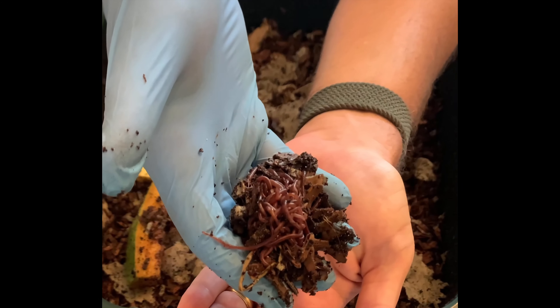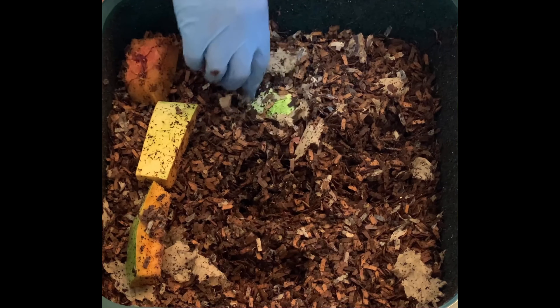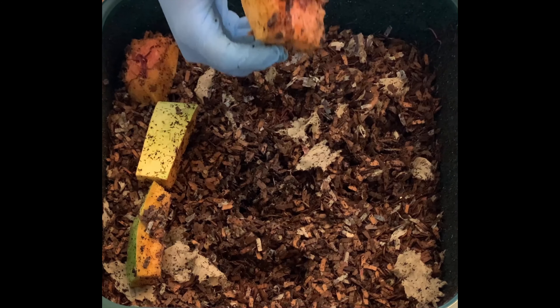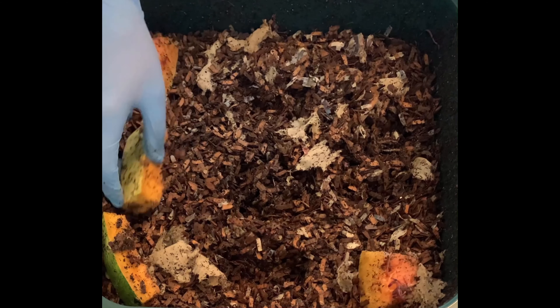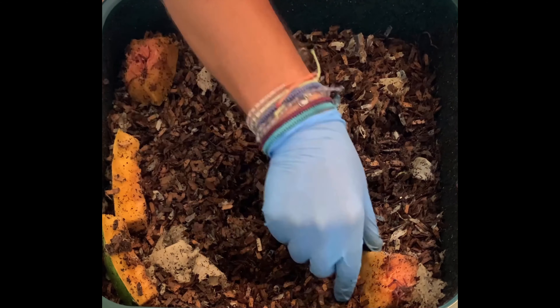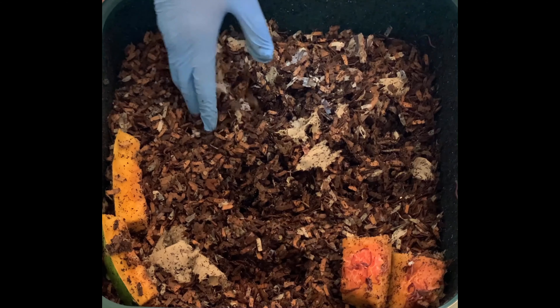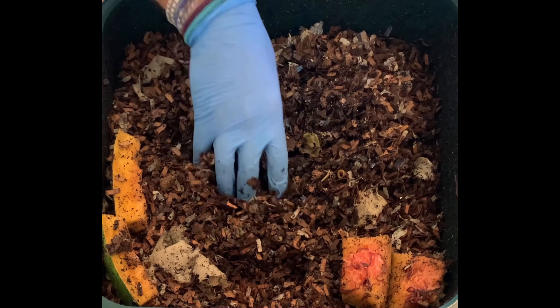Just worm ball after worm ball. I think I have one more in here. Yeah, they love it. So I'm going to set these aside. I'll keep them on top, but do my normal feeding area, and I'm just going to dig around and see how the rest of the feeding went.